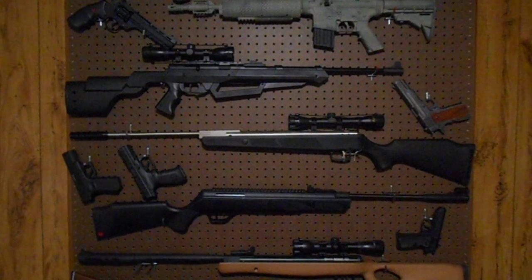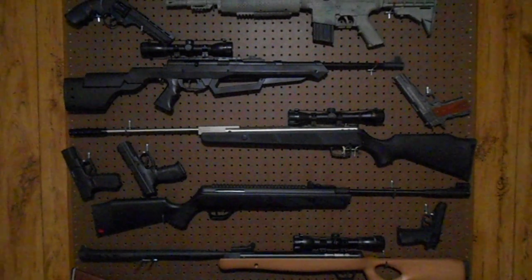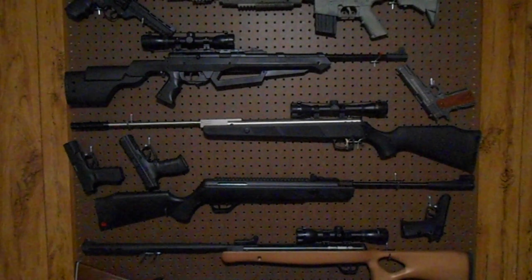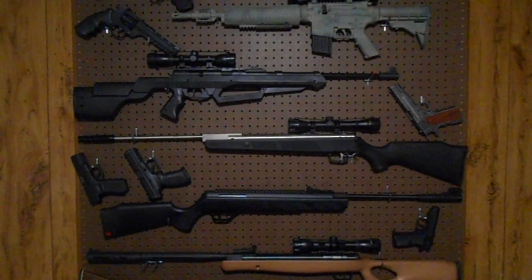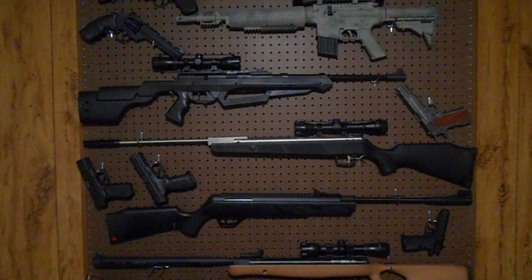Hey guys, Back Your Gunner here. I just want to show you a simple idea I did with some pegboard and hooks for hanging my air rifles. I got tired of them just sitting in a rack, or with the pistols kind of just laying around. So I got some pegboard and some hooks and set them all up. It's just a simple idea I want to share with you.